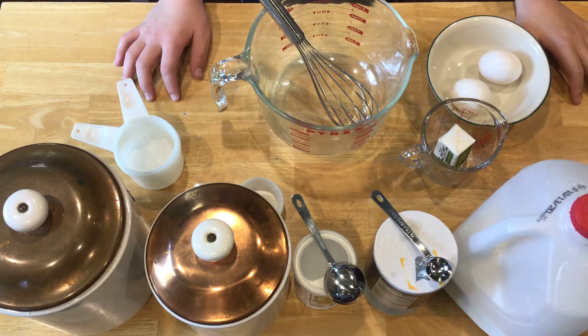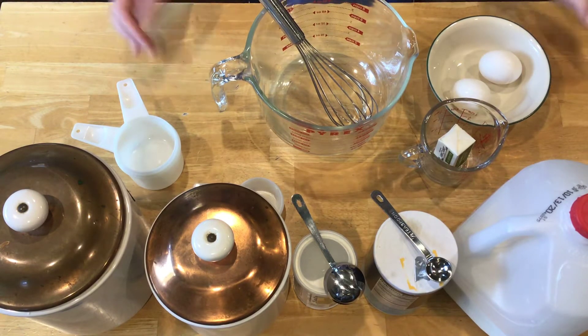Hey everyone, so today I want to be showing you how to make pancake batter from scratch, so you don't actually have to use those really not very good tasting pancake mix boxes.